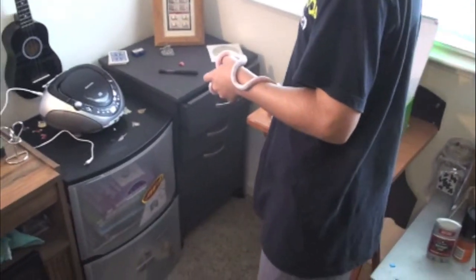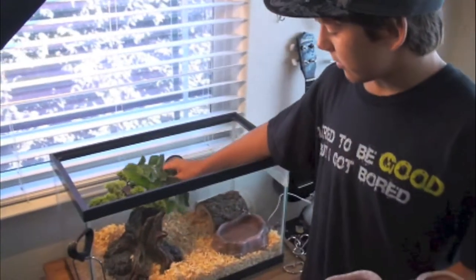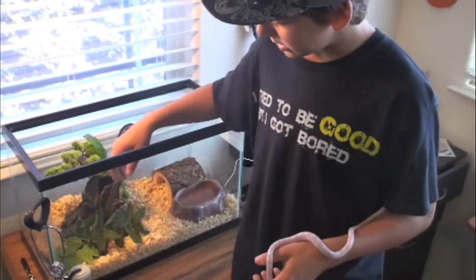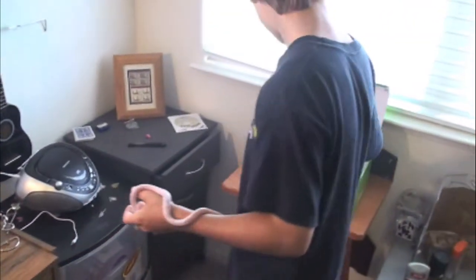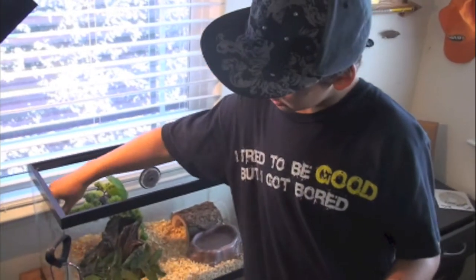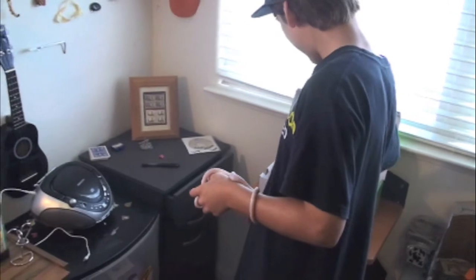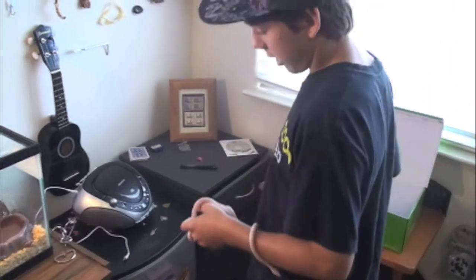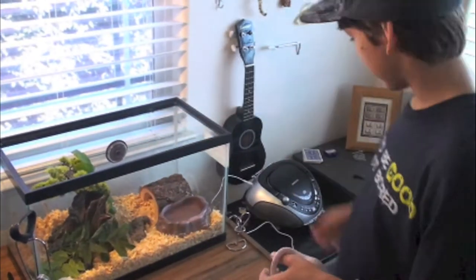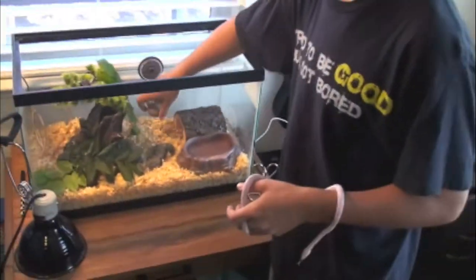Now I'm just going to add some regular leaves I got from my backyard. If it was a bearded dragon I would be more worried because they might think it's their greens. Now I'm going to add some sticks, and now I'm going to add this rock right in front there to give it a more natural habitat feel.